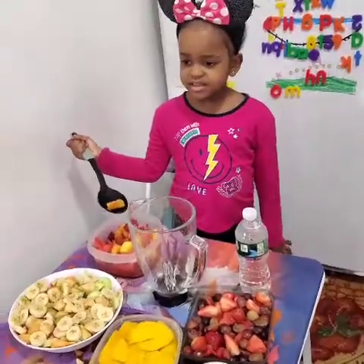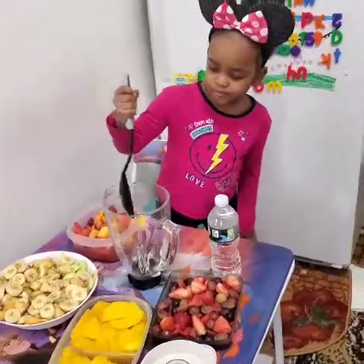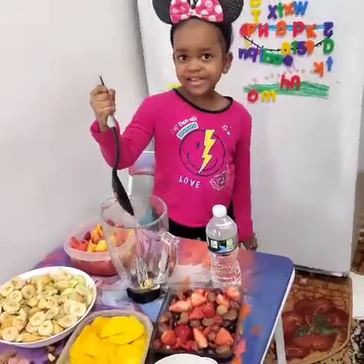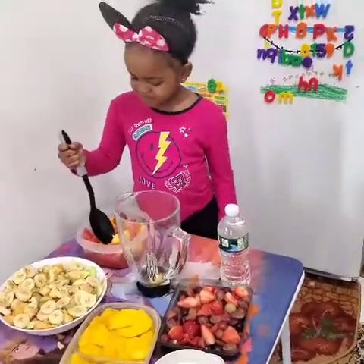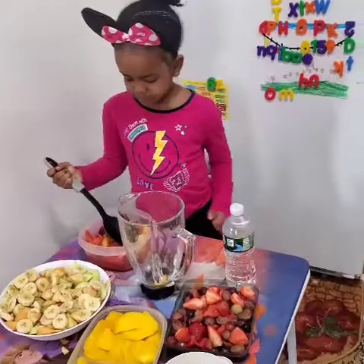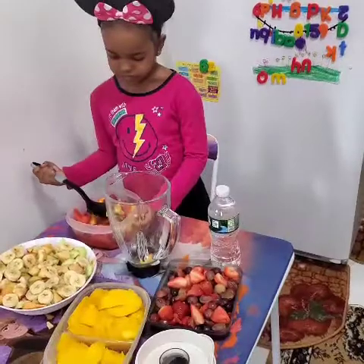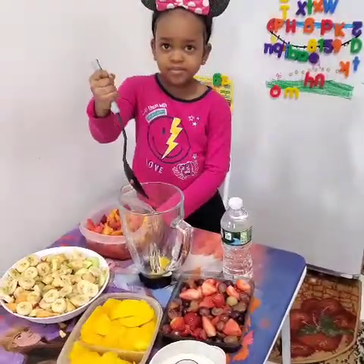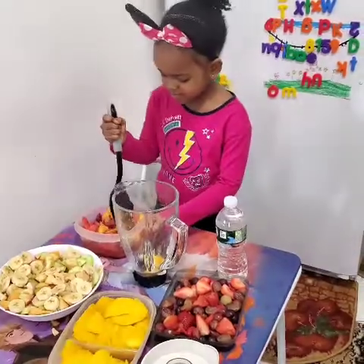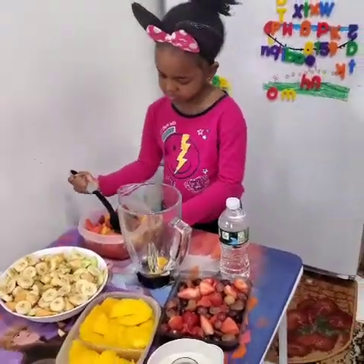She's gonna put the fruits in the blender now — go ahead and put the fruits in. We're about to blend. When I'm blending fruits I don't use pipe water, I use spring water. Go ahead, put them in, no worries.